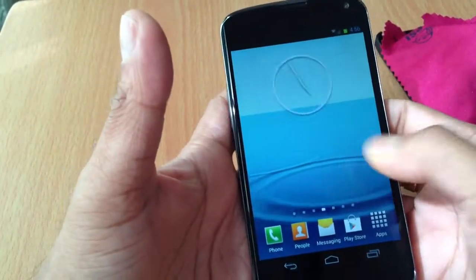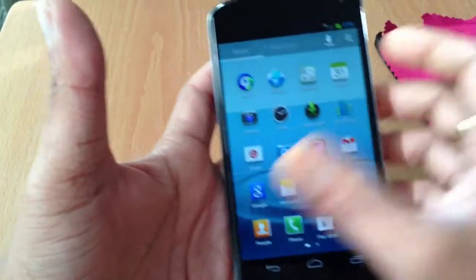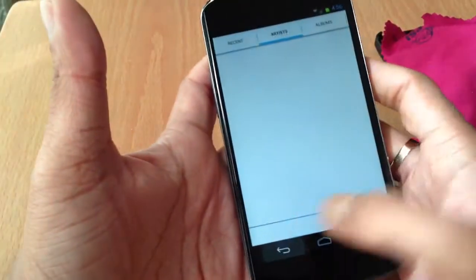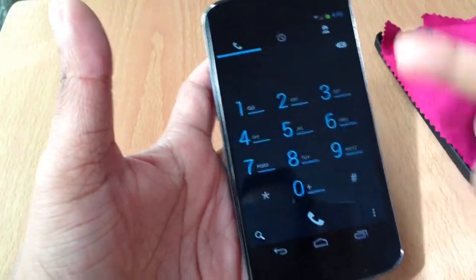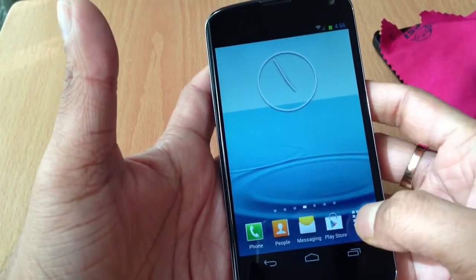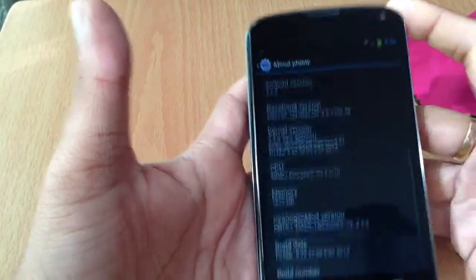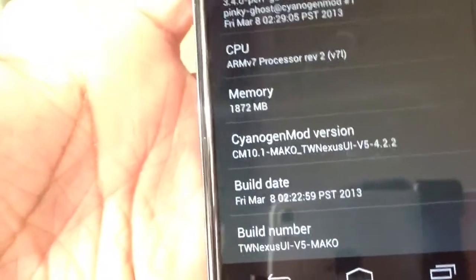It's running flawlessly. As you can see, everything looks like TouchWiz — the Apollo music player looks just like TouchWiz. If you click on the dial button, everything goes right back to the Nexus 4 look because it's just themed on the outside. The settings also look like CM10. Let me show you what's inside.